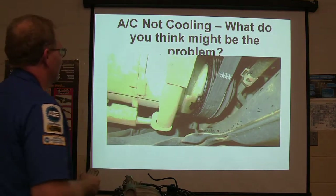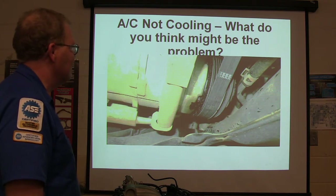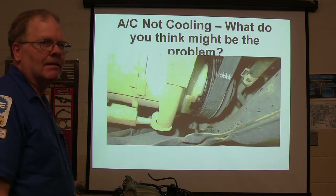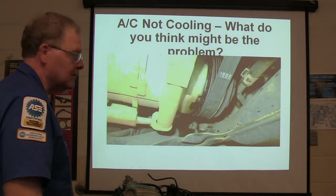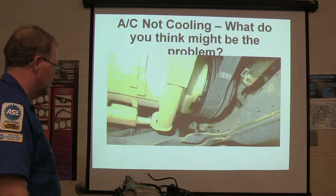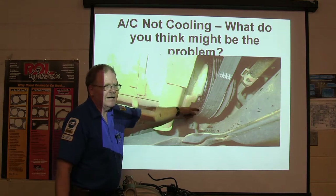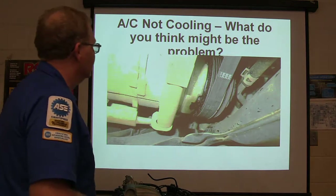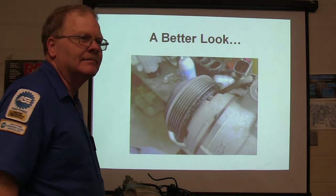AC is not cooling — what do you think might be wrong here? Put on your safety glasses so you can see. Don't you see all this is burned up — melted out? That's garbage coming out of the AC compressor. The cord melted. The cord shorted out. That's why it doesn't work. That's probably what's going on with that Ranger too — he pulled the compressor off the Ranger and put it back on.